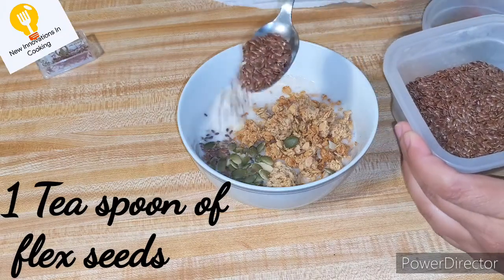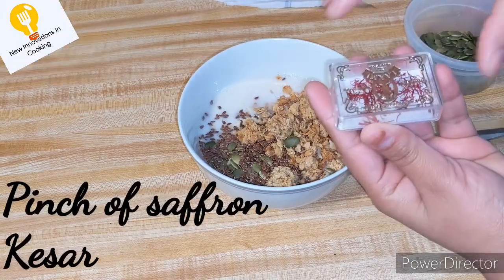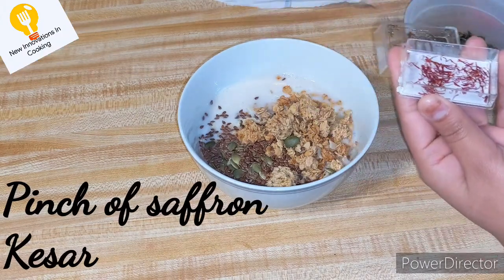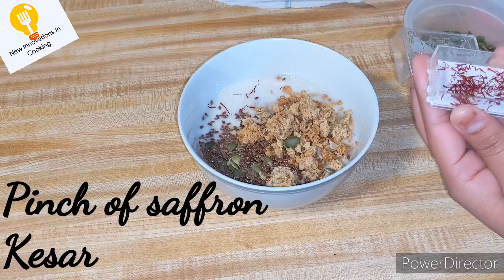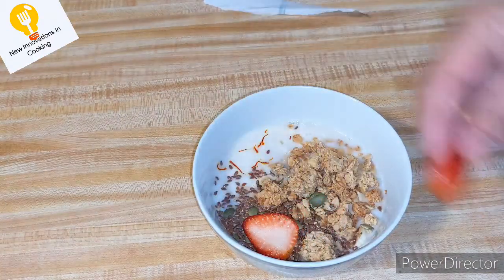After this you will add 1 teaspoon of flax seeds. Then you will add a little kesar. There will be just a pinch of kesar. Flax seeds are useful for your weight loss.